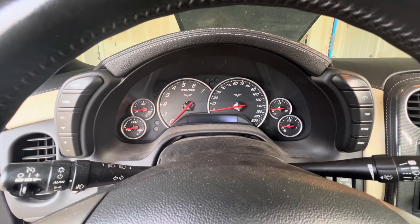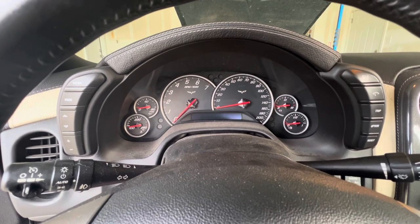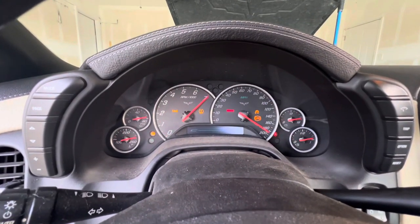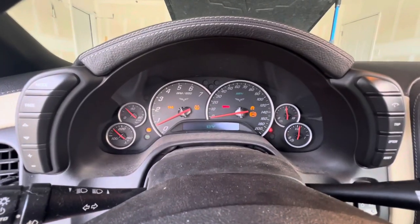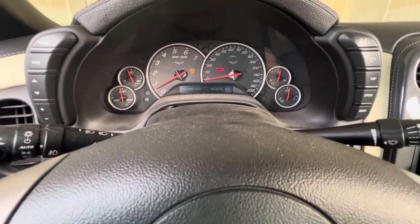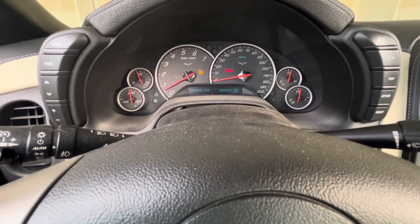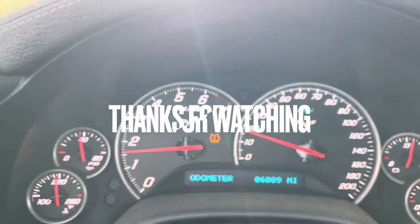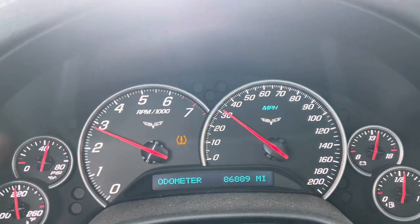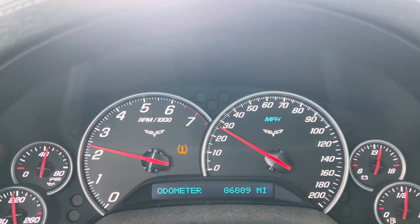We're going to go ahead and start it up and let it run for a little while. While it's warming up I'll go ahead and clean up my mess. Once the oil gets up to operating temperature we'll check the level and see where it's at. It's getting decently up to temperature — I checked and don't see any leaks, so we're going to take it for a short little spin, then come back, check again for leaks, check the oil level, and call it a day.